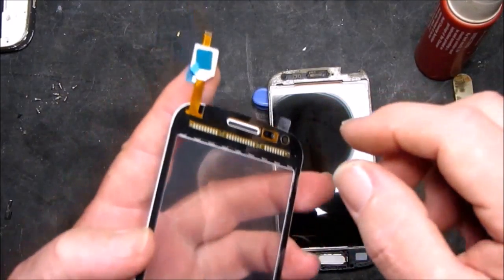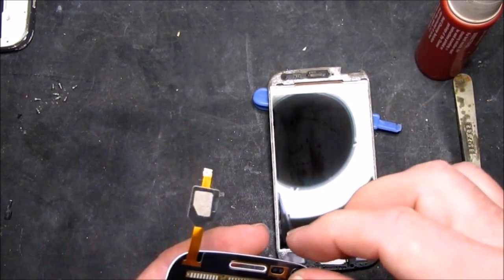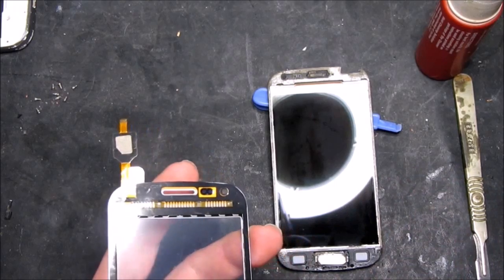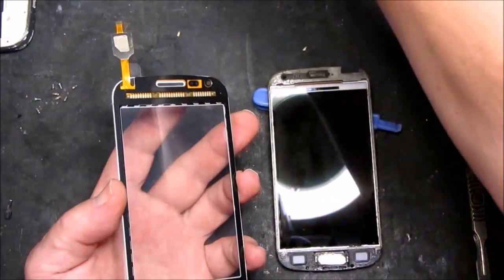There's a little adhesive pad there which we need to take off, revealing the adhesive. Just take it back down.